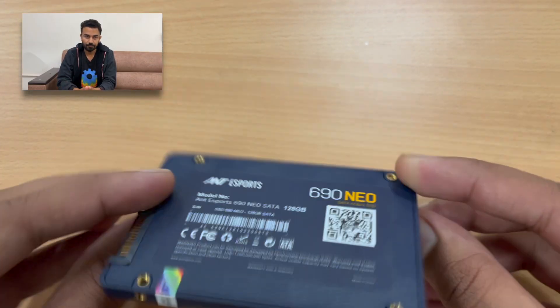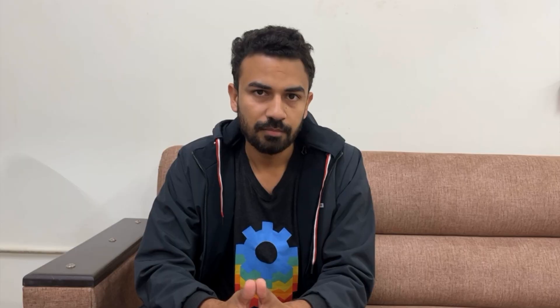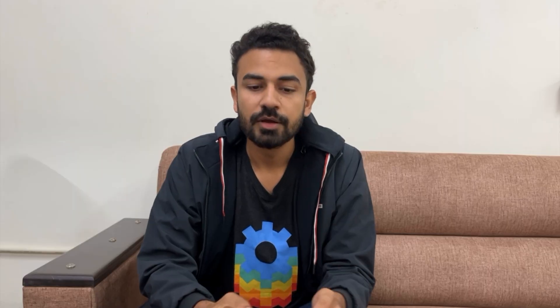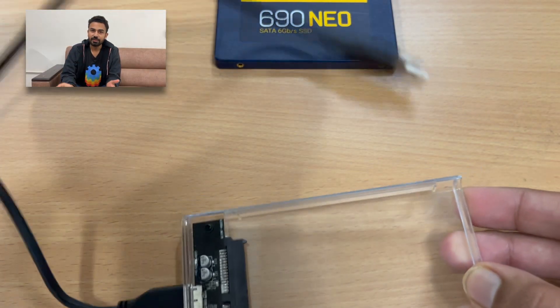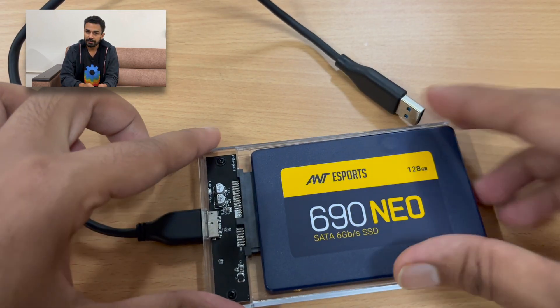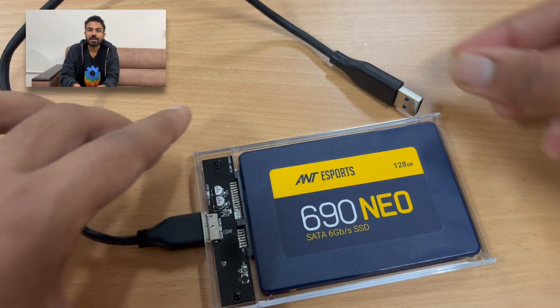To install Home Assistant we need an SSD. Why SSD? Because Home Assistant can burn through SD cards like Marvel movies burn through DC fans. To use an SSD with the Raspberry Pi we need an SSD-to-USB case, something like this, and then it can be plugged easily into the Raspberry Pi.